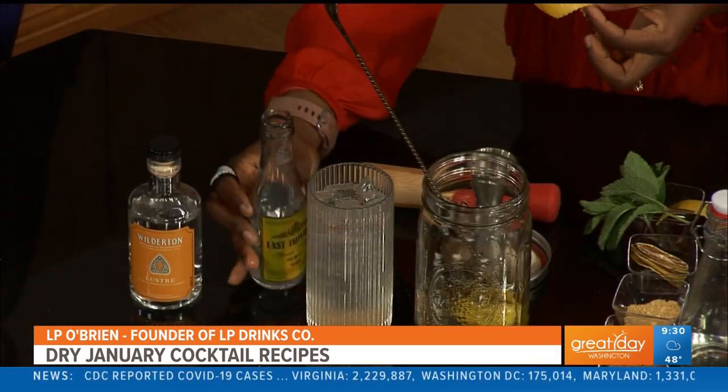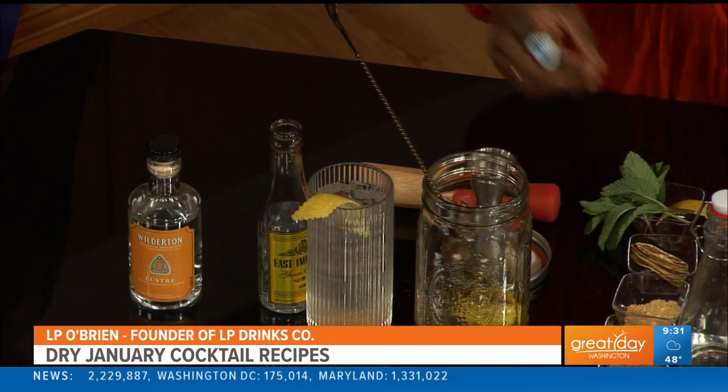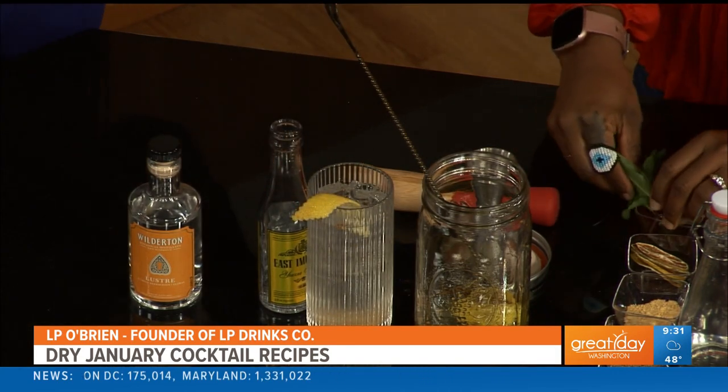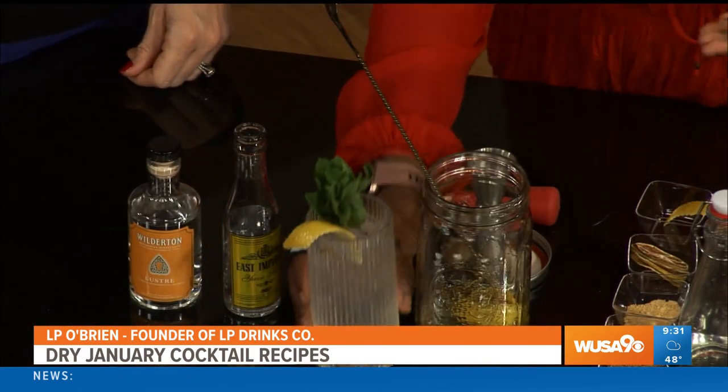In order to make this cocktail look as beautiful as it's going to taste, we're going to garnish it with a manicured lemon peel — I like to use those decorative scissors, like the ones for scrapbooking. And some mint sprigs: just hit that against the glass, it opens up those aromatics really nicely. It's non-alcoholic, but it's beautiful and it tastes delicious.